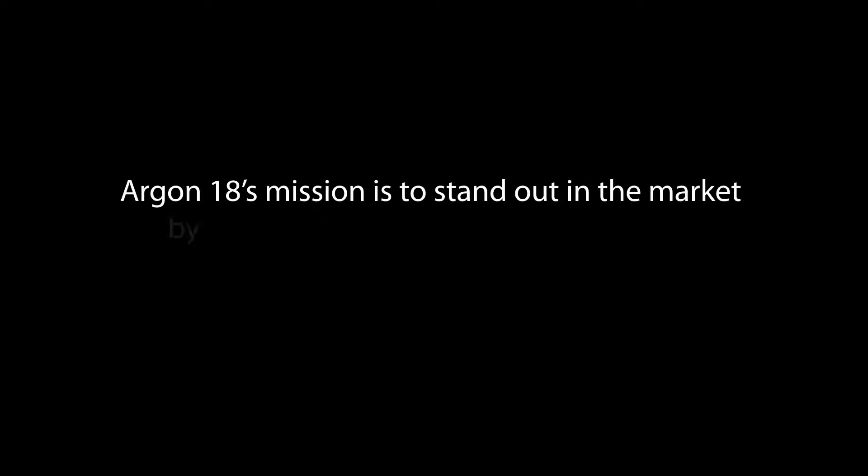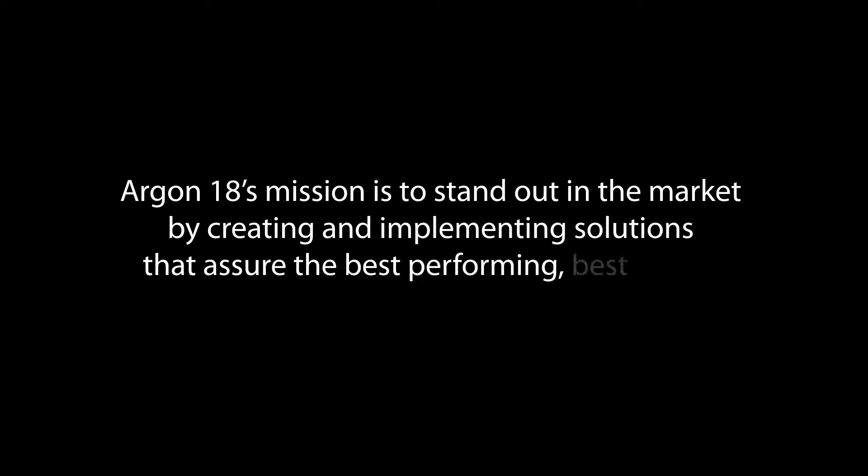Argon 18's mission is to stand out in the market by creating and implementing solutions that assure the best performing bicycles. The 3D head tube is an Argon 18 exclusive — a simple but clever mechanical solution for perfect adjustment of handlebar height for every rider.